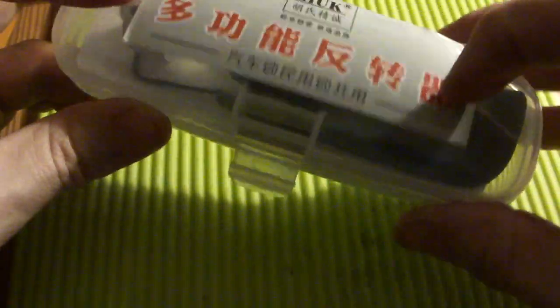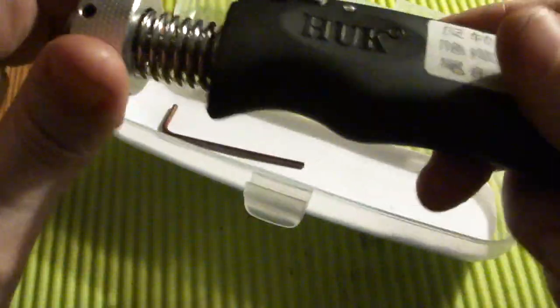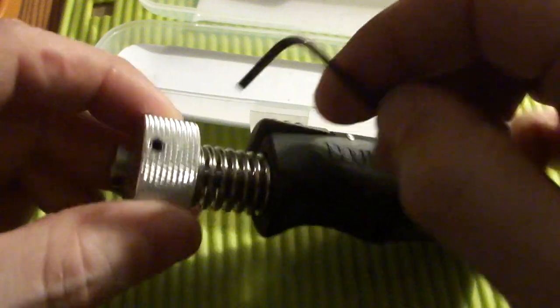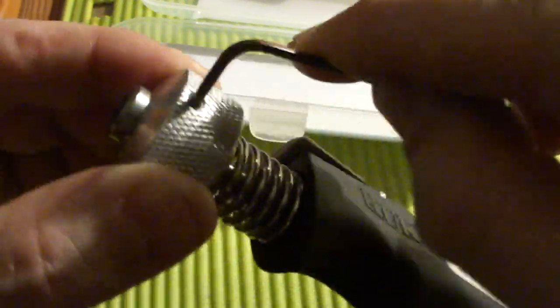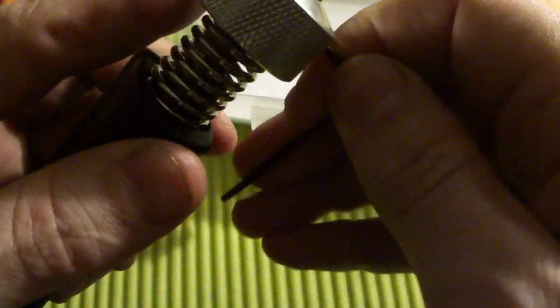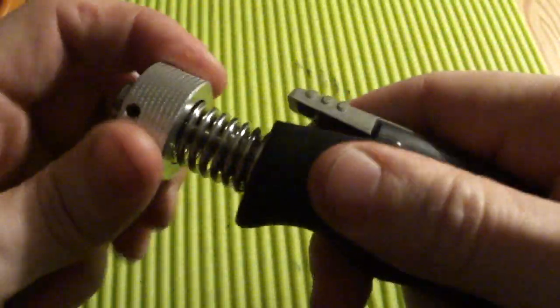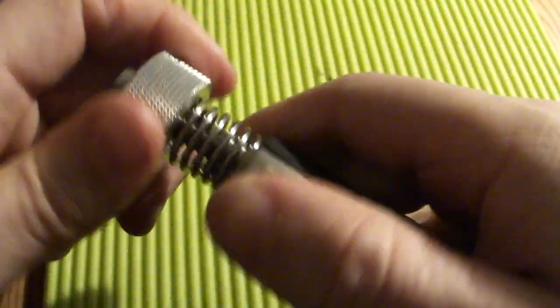This is the plastic packaging it came in. Inside we find the tool itself and also a wrench to remove the head for whatever reason. We don't need that. The tool itself looks pretty decent — good quality, sturdy, pretty heavy, and with a really heavy tension spring.